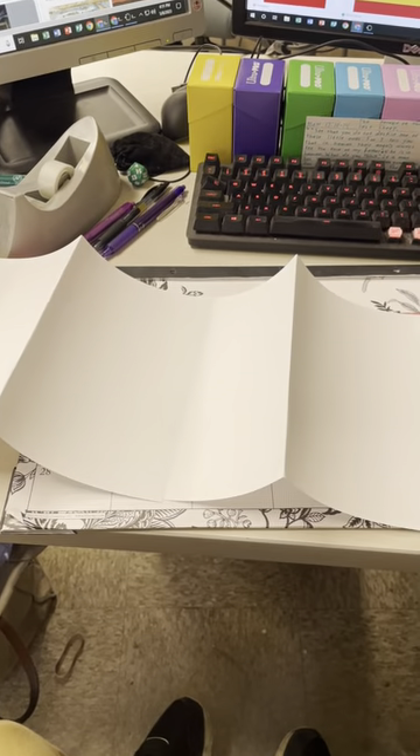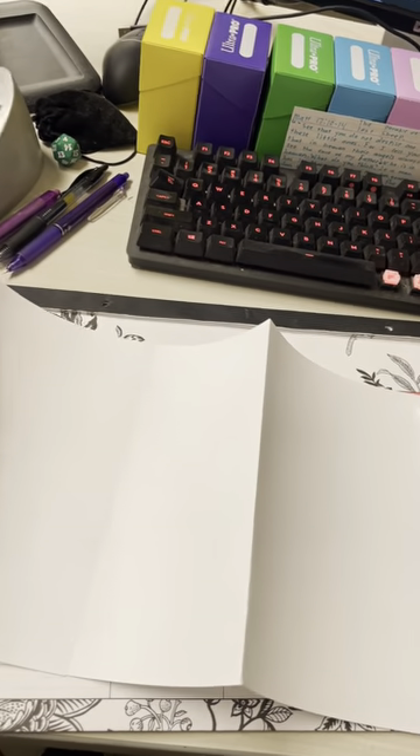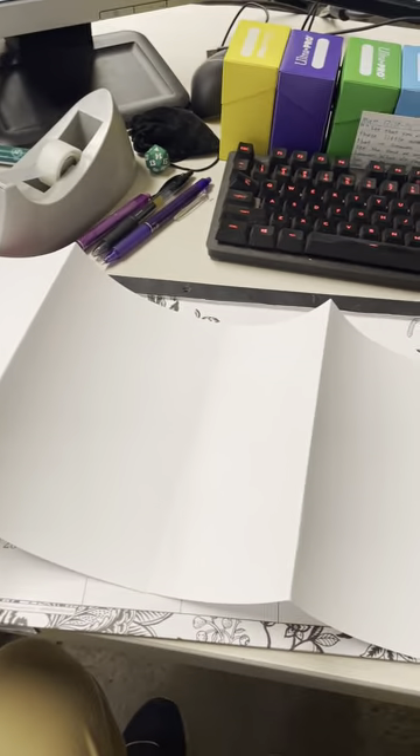Now what you're going to do is you are going to cut along the lines of your hamburgers so you get four pieces of paper. All right, you should have four pieces of paper, about equal size. Now with each of these, you are going to fold these hamburger style.